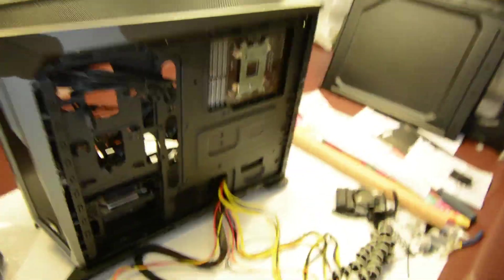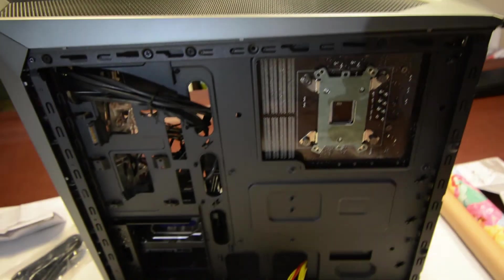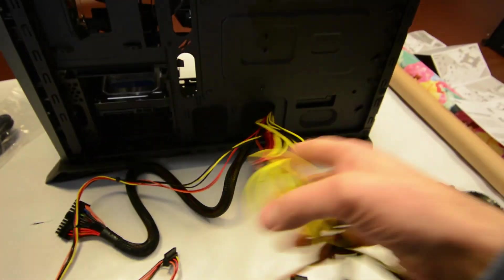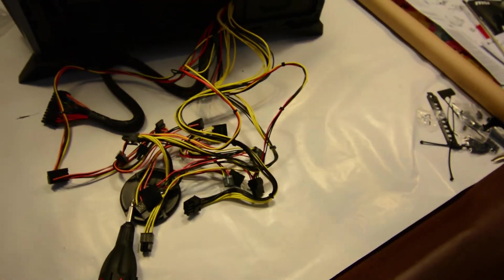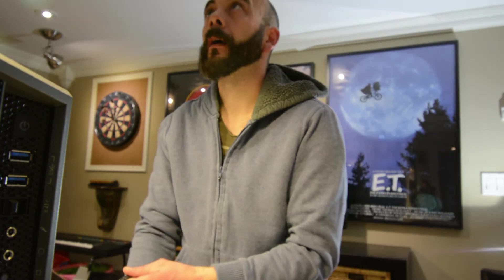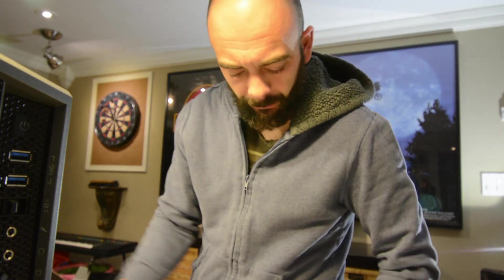Welcome back to the Thompson Vlogs. It's been about a week since I've been able to work on this PC. What we want to do is get all of this wiring — yeah, this big mess of it — and throw that into the motherboard along with the case wiring as well. So that's the plan. Let's start by getting the wires we know we're going to need through and go from there.